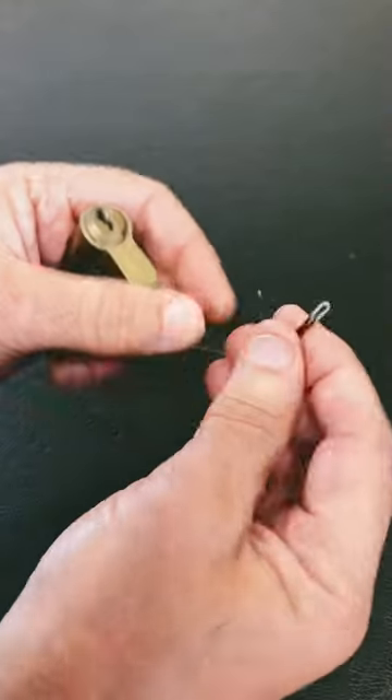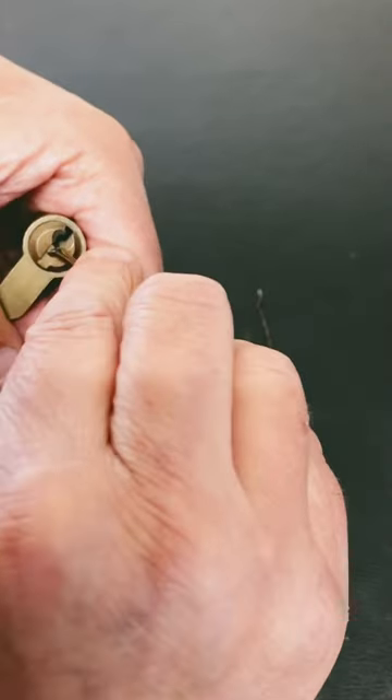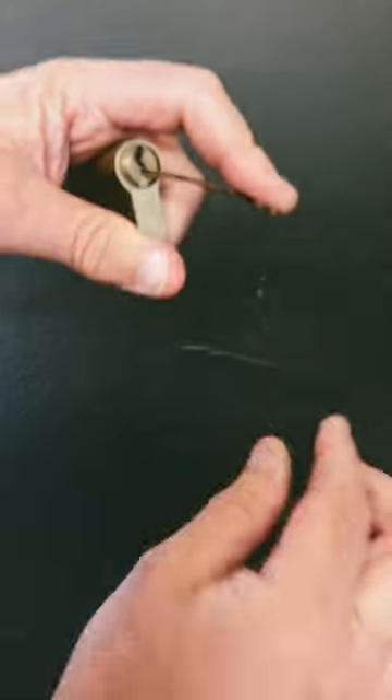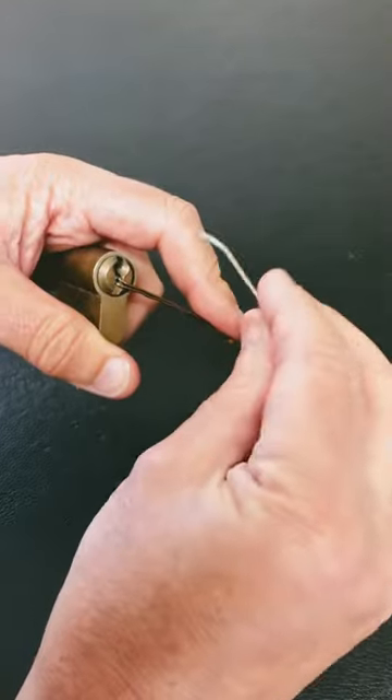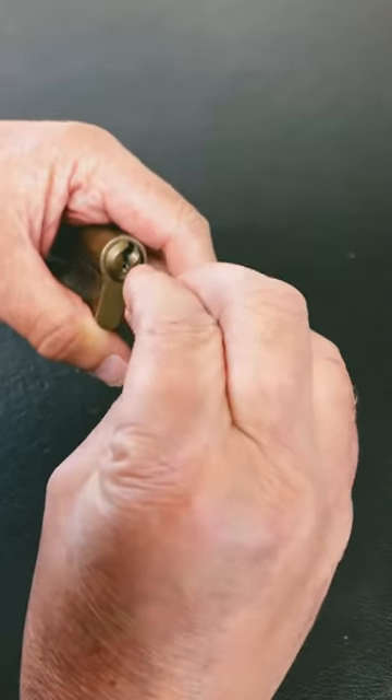To pick this open, I'm just going to use two air grips. The first air grip's got a bend on it because that's going to go into the keyway — that's going to give me tension. And then the second air grip, I've also put a bend on it, and with that I'm going to actually just push the pins down in the lock.